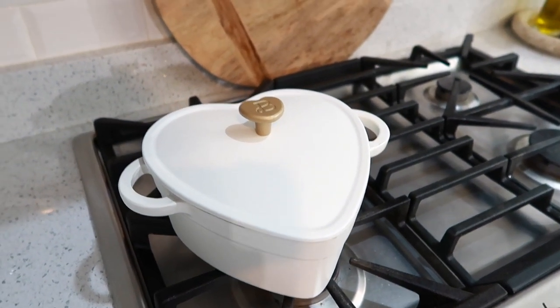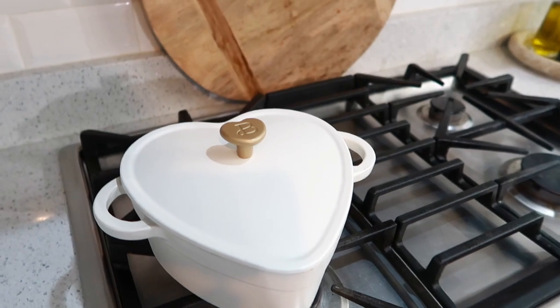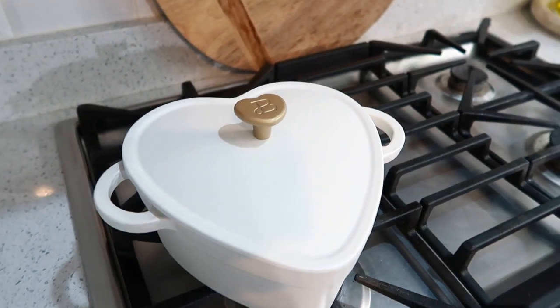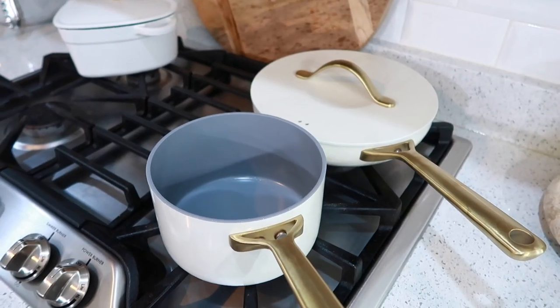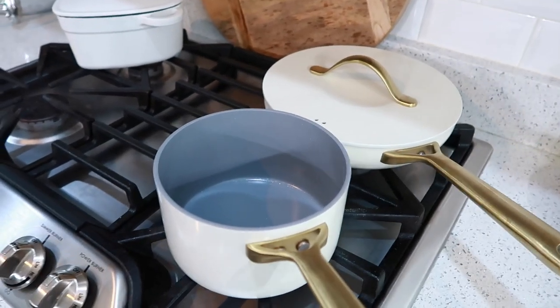It's a really beautiful nice off-white color with a matte finish and gold accents. I'm loving everything from her line — I also have the coffee pot, the toaster, and the tea kettle. Really nice high quality for a really good price.